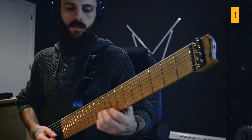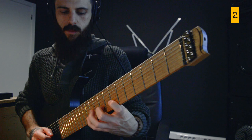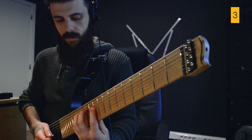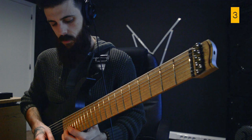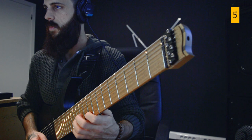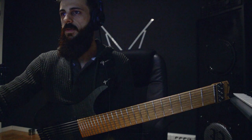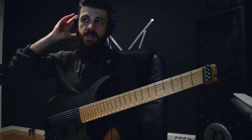This week we don't have one lick of the week, but we have five. These are relatively short, so let's quickly go through them all. This first one is...